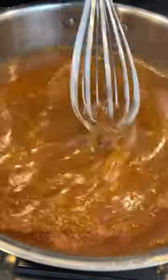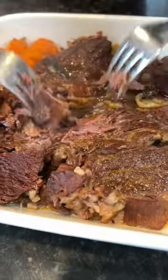Once it's done, steal some of the liquid to make a gravy. Add some cornstarch and water, season to taste. Gotta have that gravy, baby.